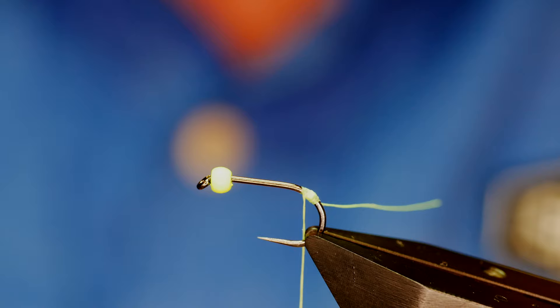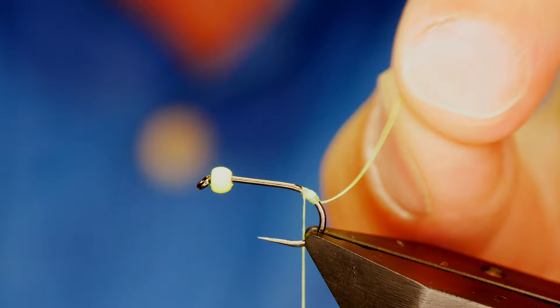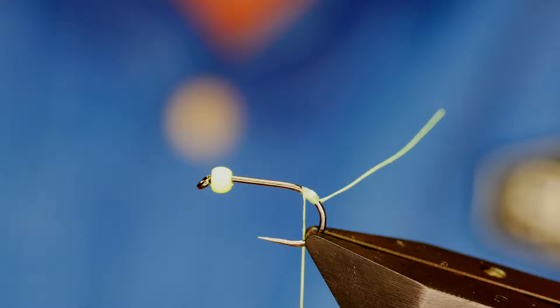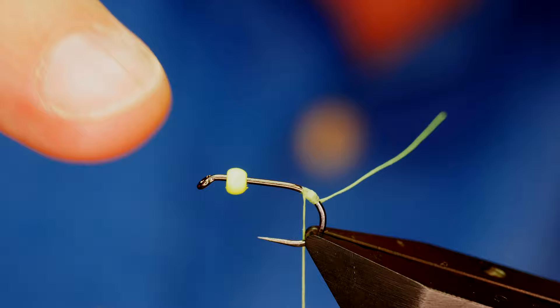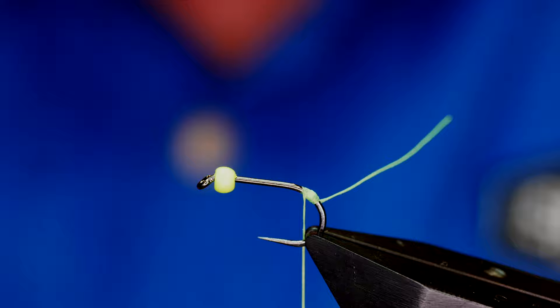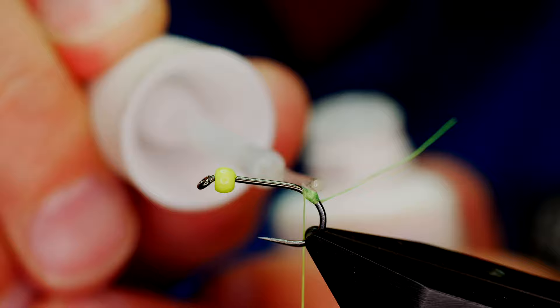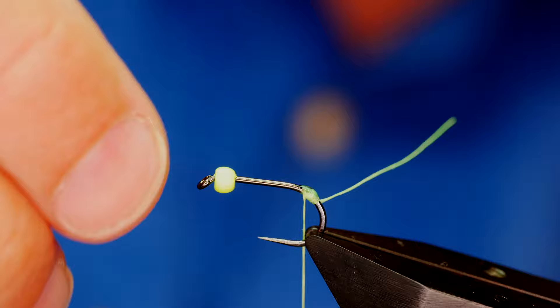What I've done is probably a little bit different from how Herd has tied it, but I've created a small bump of thread at the back and kept my rat's tail — I'm going to need that. The bead I've put on is a brass bead from Hanak, 2.5 millimeters, put on the hook back to front, so the countersunk end is here and the less bumpy end is at this side. I'm going to add a small touch of super glue to the bump on my hook to help keep the bead in place.